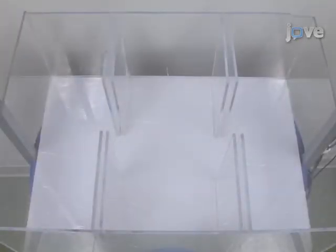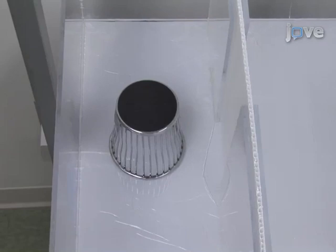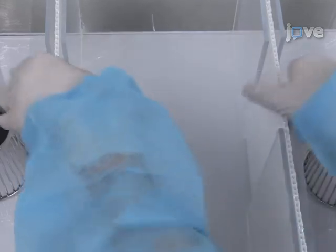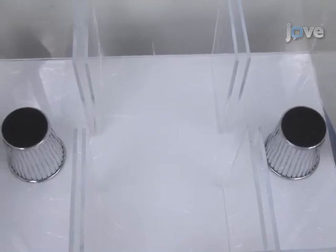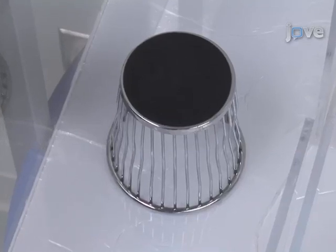Crawley's sociability and preference for social novelty test is conducted in a rectangular three-chamber box. Each chamber measures 19 by 45 centimetres and the dividing walls are made from clear plexiglass. The middle section opens to allow free access to each chamber. The wire cups needed for this procedure should be large enough to hold a single mouse and have openings that allow ample air exchange but prevent direct physical interaction.